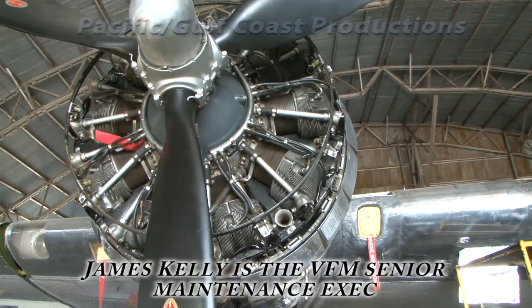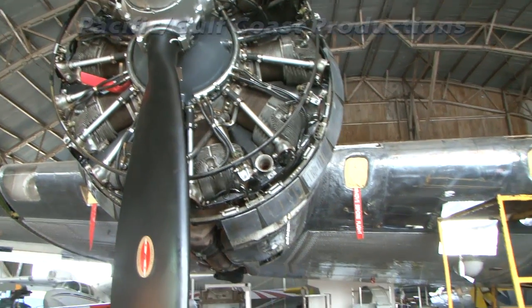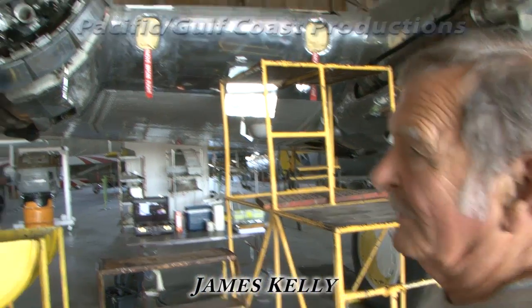This is a Wright Cyclone 1820-97, 9-cylinder radial, rated at 1,200 horsepower, with a controllable pitch propeller.